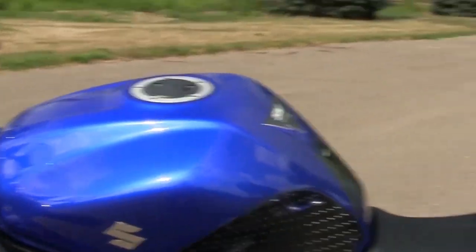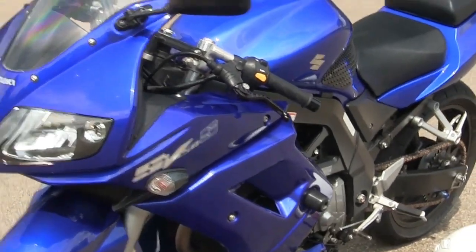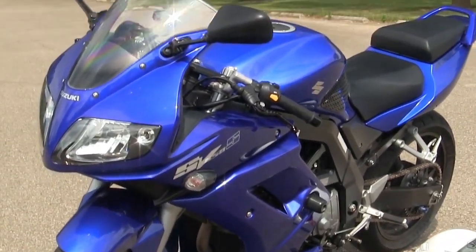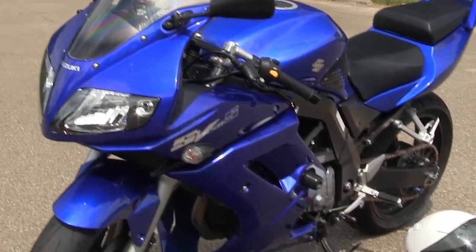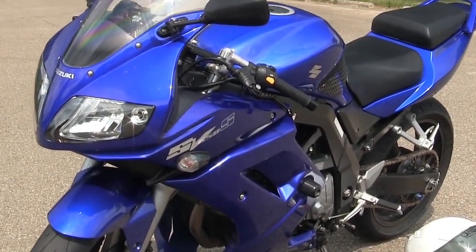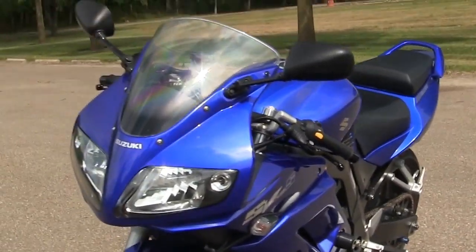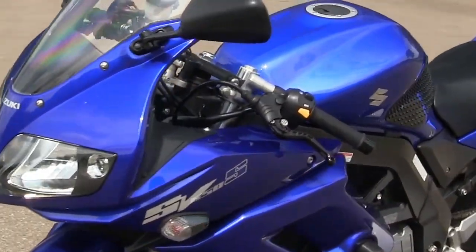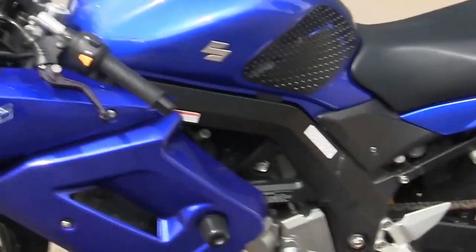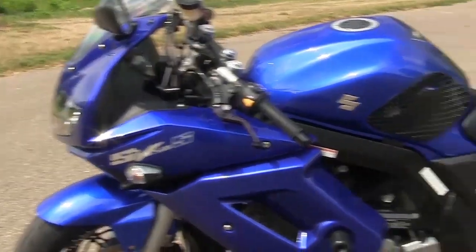Other than that, it's got tank pads and a few other things, stock seat, stock lights, that kind of stuff. But the v-twin on this bike is absolutely unbelievable compared to the 250 — it's a big jump, but definitely worth it. It's got a great sound, great tone, the v-twin barely vibrates at all, and the handling is superb, especially with the steering damper.